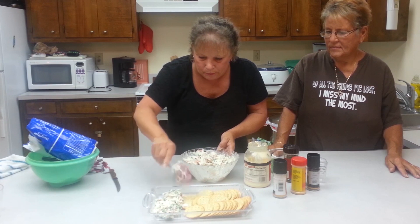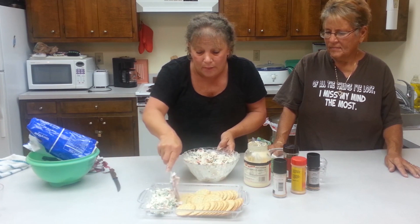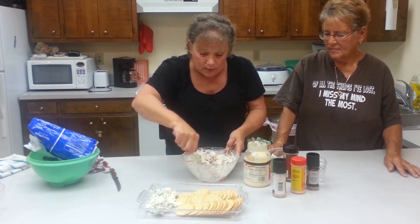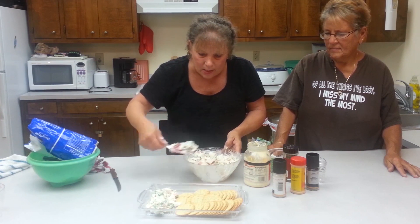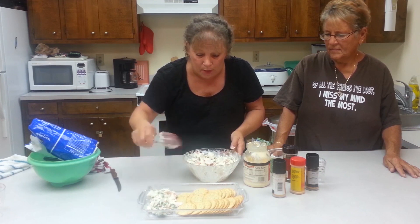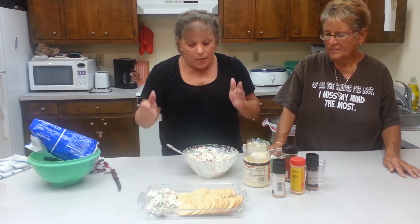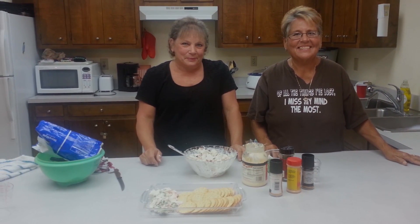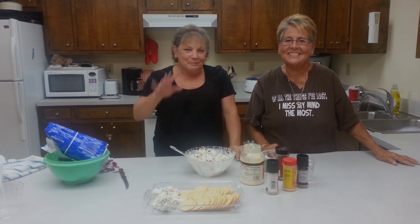You can also add onion powder if you want, or celery salt. There are a lot of different ways to make this. I just love imitation crab, so I've invented so many ways to make it. Easy peasy crab salad — we'll see you next time. Have a good week. Bye!